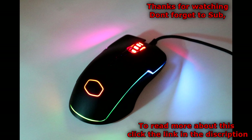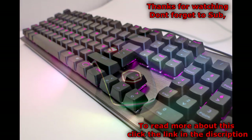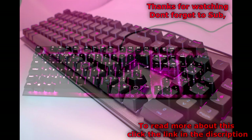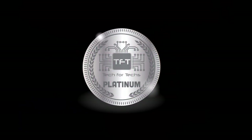Otherwise we were extremely happy with both products. They performed very well — the lighting schemes were excellent, some really bright and vibrant colours. Because of that we've awarded both products our platinum award. If you'd like more information you can find it on our website at www.techfortechs.co.uk. Thanks again for watching — don't forget to give us a thumbs up and subscribe. See you next time.